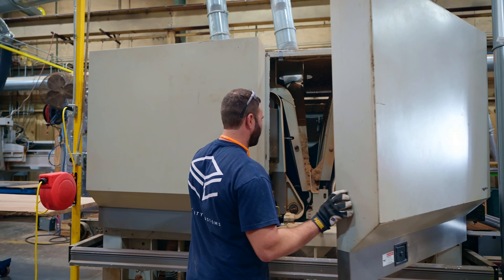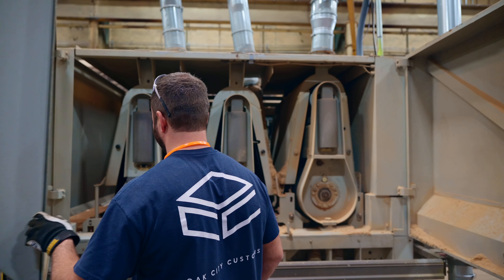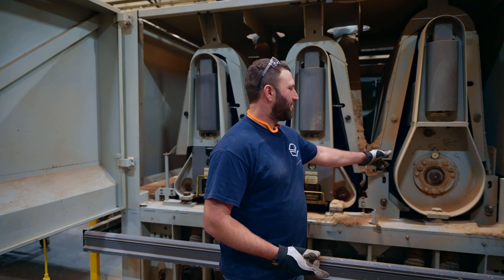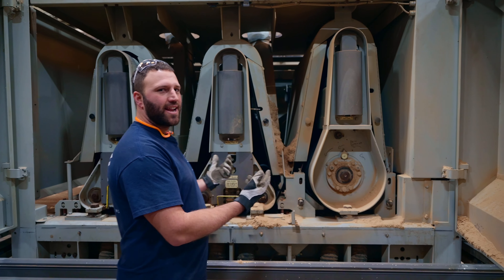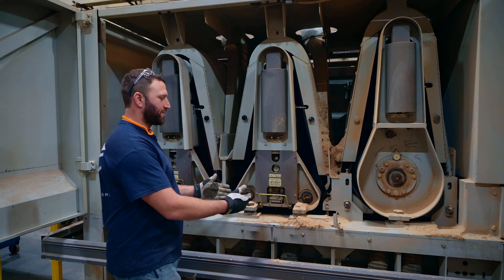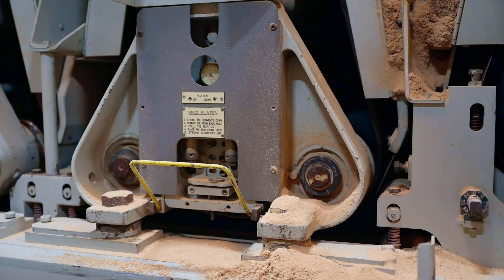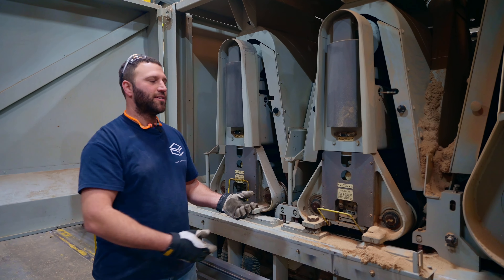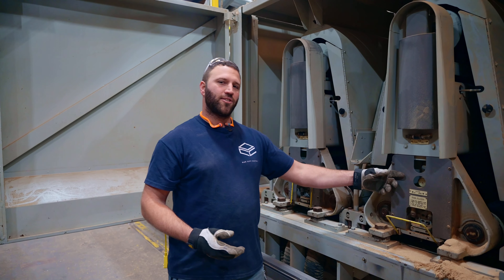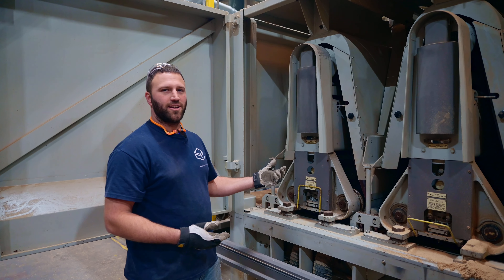Here you can see the inside of the machine. It has three different sandpaper grits, where the first head is a rubber contact drum — it's basically like a gatekeeper that thicknesses the material. The next two heads have a platen setup, so it spreads the force of the sandpaper down over a wide area and basically polishes the panel. Right now we're running 60 grit on the first head, 100 grit on the second, and 150 grit on the third.